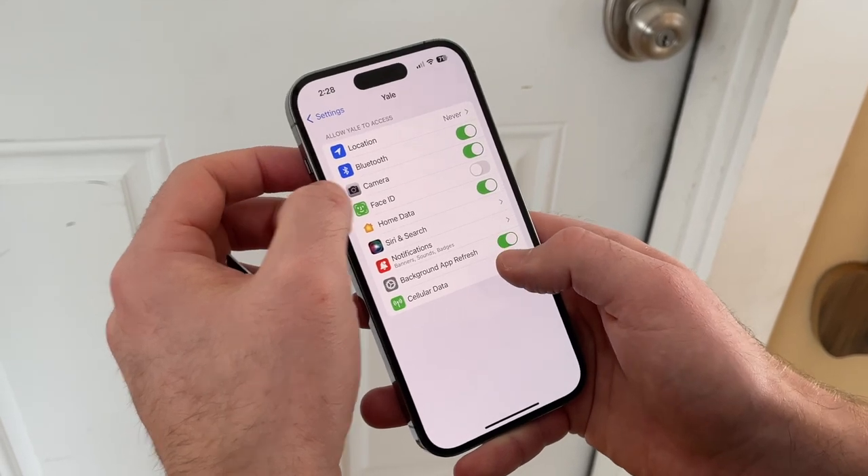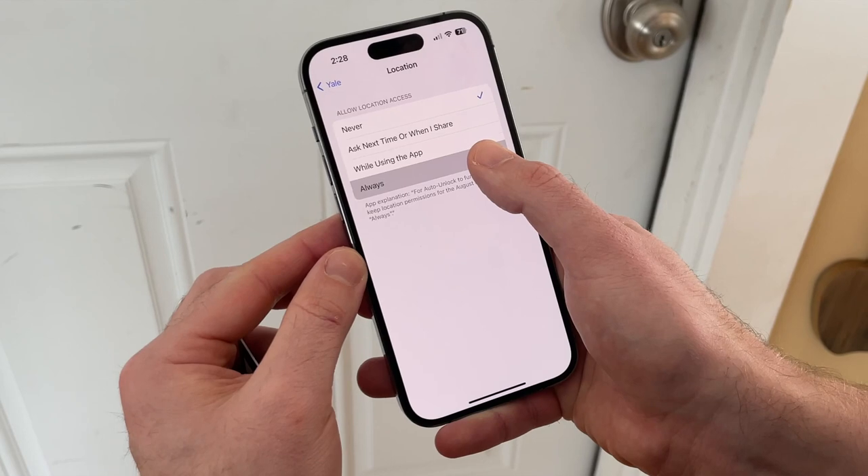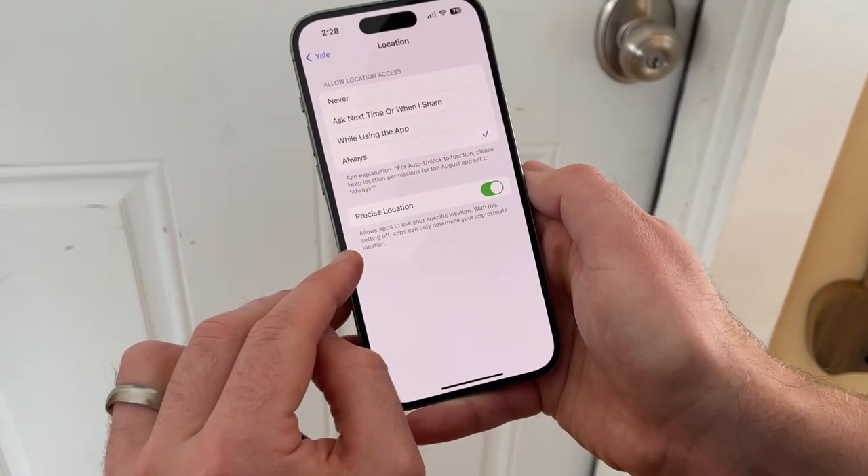It's worth noting that the auto unlock feature is slightly less reliable for my wife, which highlights the fact that if you have a lot of household members or just a lot of members with different types of phones, auto unlock might be less reliable for you. Another downside to auto unlock is privacy — for it to work properly, you need to grant the Level, Yale, or August app permission to constantly track your location. And if you accidentally force quit the app or don't let it run in the background, auto unlock won't work.